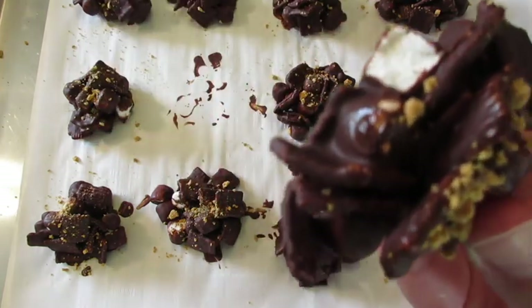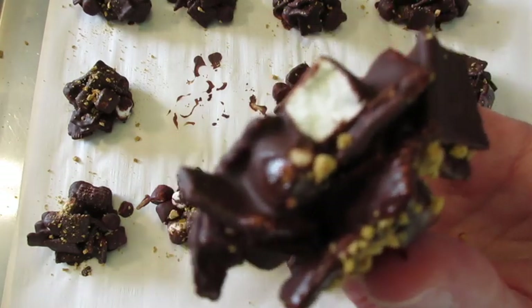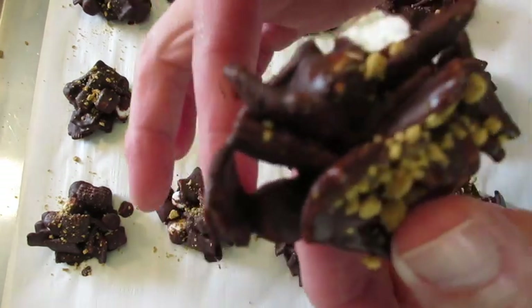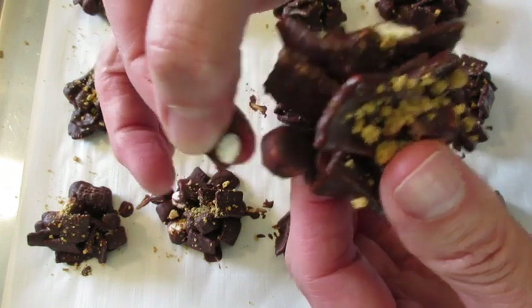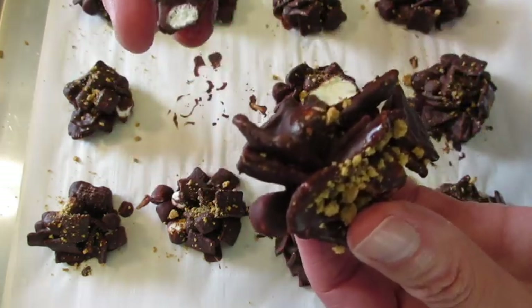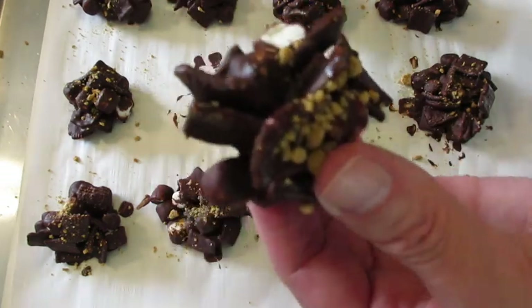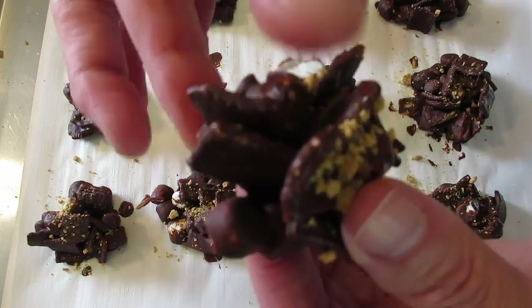Oh yeah! Wow, fantastic crunch! Let me tell you, anyone is gonna love these fantastic little s'mores treats. That Golden Graham cereal is perfect for this and I love the dark chocolate — it's absolutely amazing.